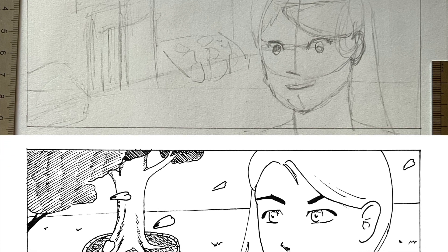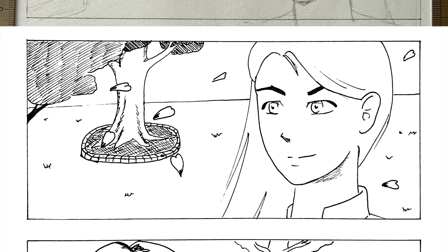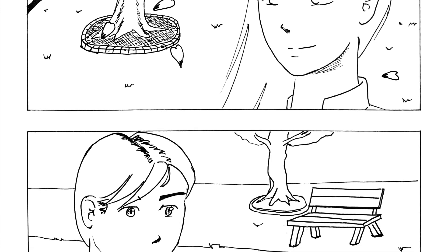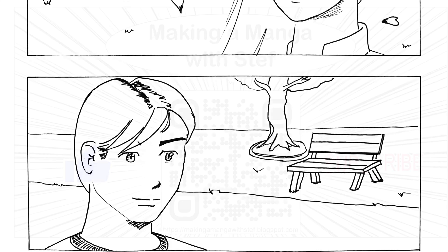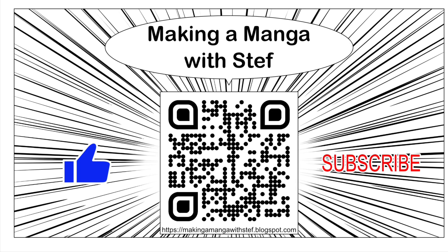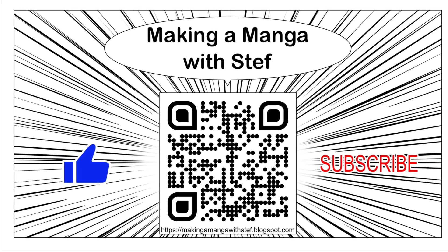And here is the result: the top panel can now be inked digitally, and the bottom ones either printed as is or colored. Thank you for watching this video. Do not hesitate to visit my blog to find more articles about manga making. See you!